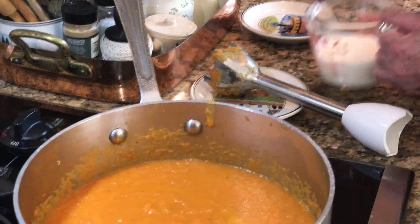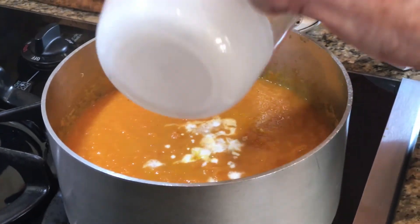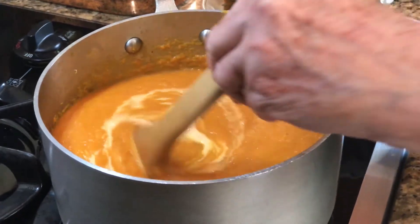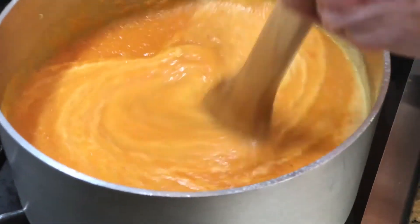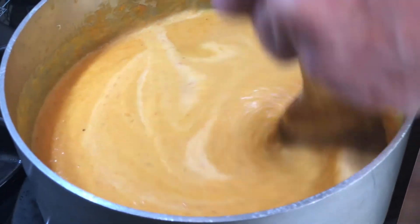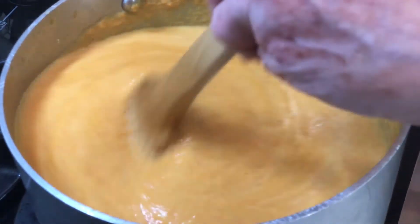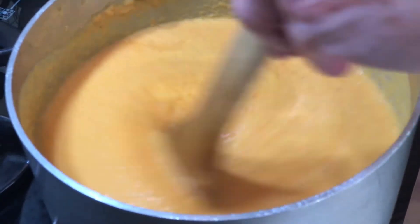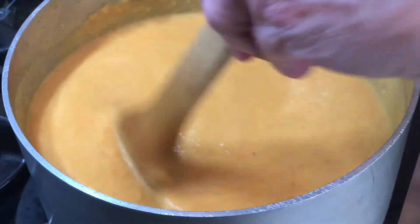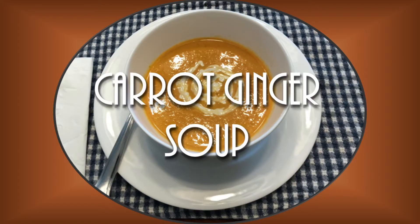And to finish this off, I'm going to add a half cup of heavy cream. Stir that in — just gives it a nice smooth finish. And there you have it: carrot ginger soup. Enjoy.